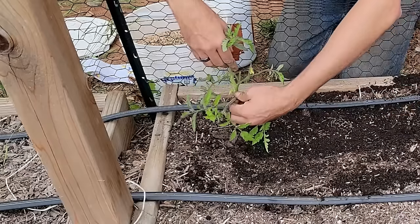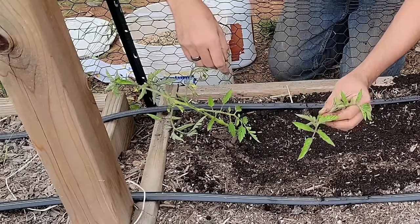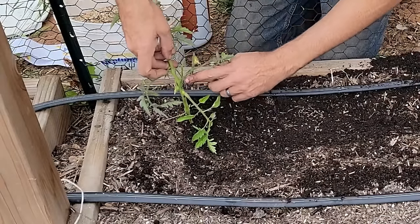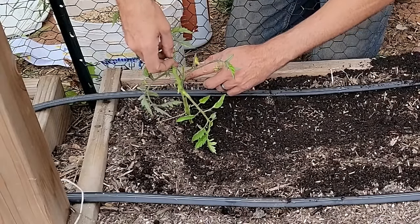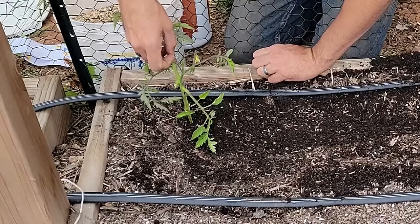Every single armpit shoot we're going to pinch off just like that. You can put these in water and start a whole new plant if you'd like. The flowers look very different — they come directly off the stem, not from an armpit. We're going to leave those, of course, because those are what's going to become our tomatoes.